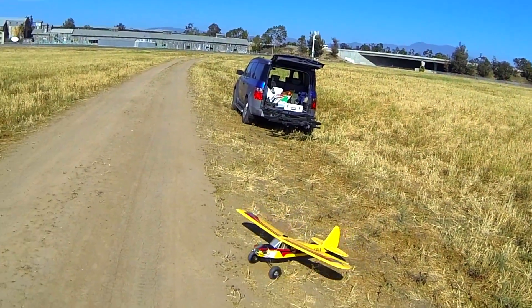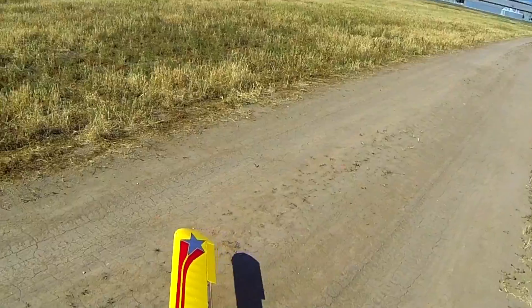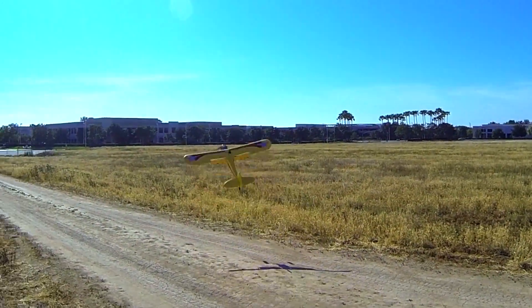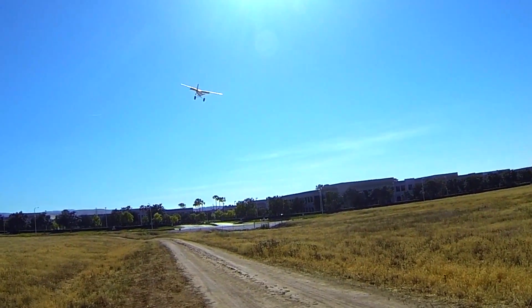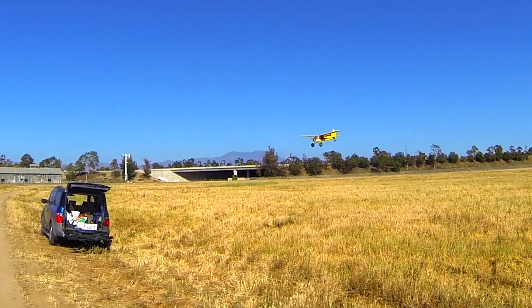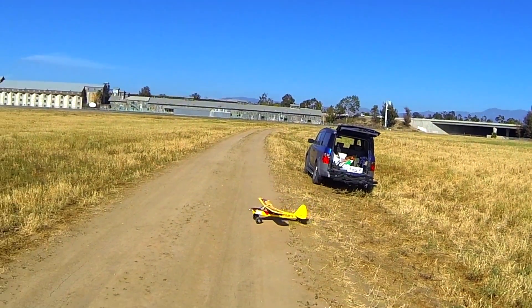Okay, this time we'll do our short takeoff with the flaps in full position. Full throttle and up. So that was about a five-foot takeoff. Here we go, let's see if we can - oh, that was pretty nice.